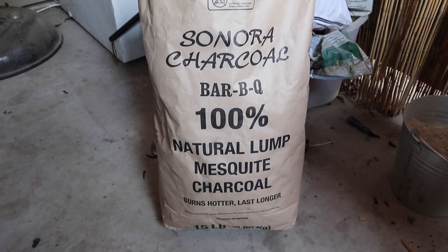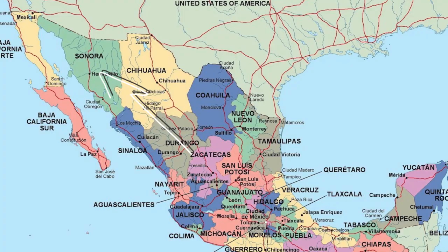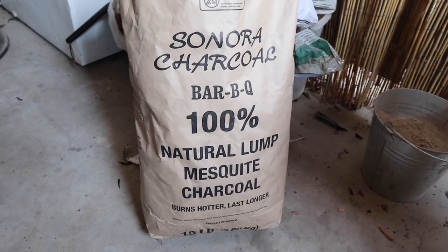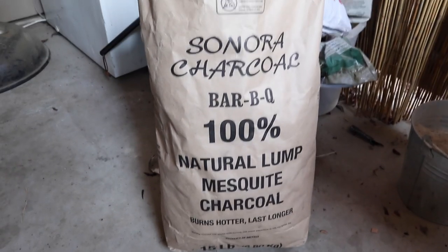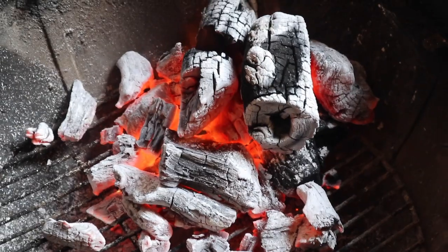Here is carbon de mesquite from Sonora. Sonora is said to be where carne asada originated — it's Mexico's beef country and where most of the charcoal is produced. I'm going to light this up. If you have a gas grill and want to replicate these flavors, you can get mesquite wood chips or any hardwood chips, soak them in water, put them in a little foil packet, poke some holes with a fork, and place it directly on the grill grates — that will produce smoke and give your food that wonderful wood-fire flavor.